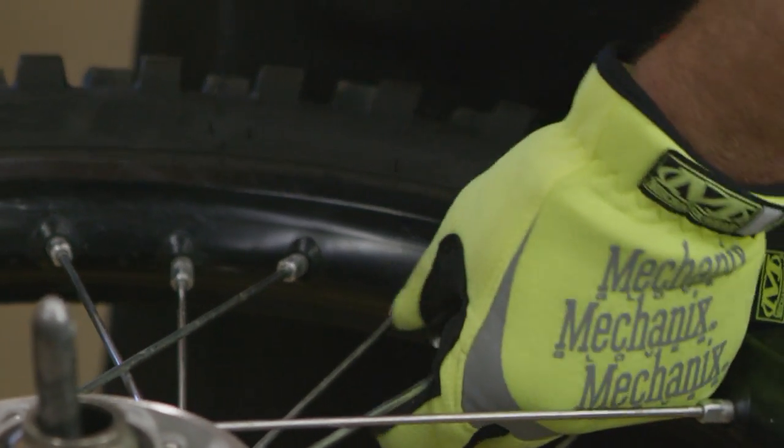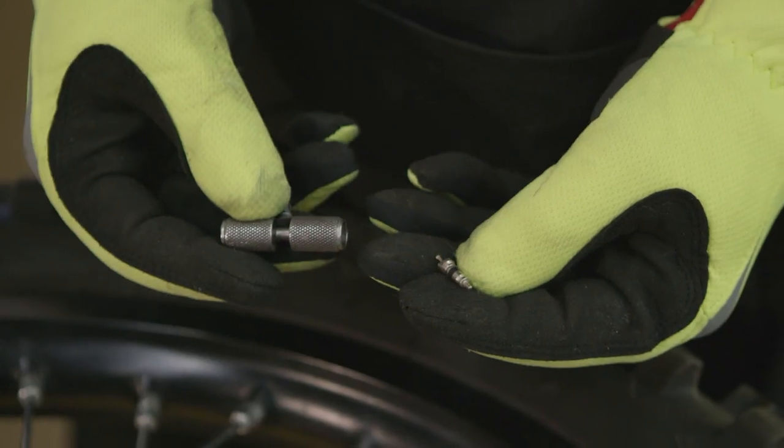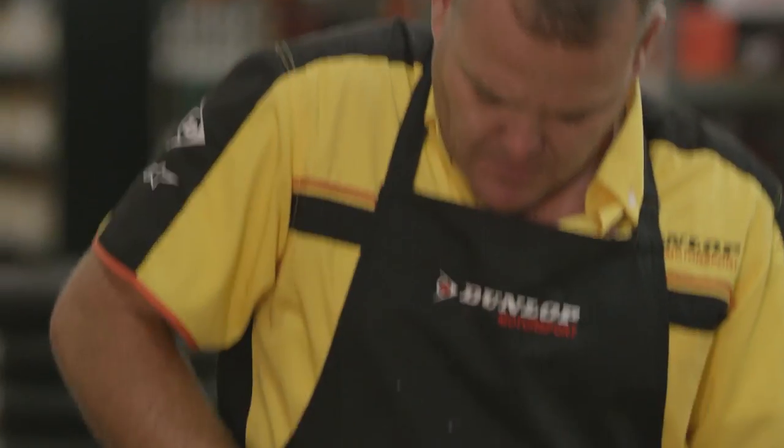I start with the rim lock. I'll loosen the rim lock nut out towards just a thread or two holding it on. Now I've got a valve core remover and I'm going to remove the valve core all the way. I find it's better to let it come completely out and we put the valve core back in later.